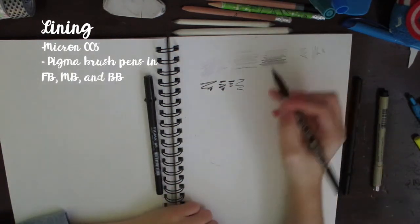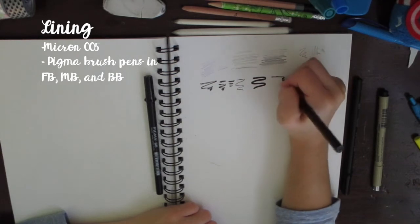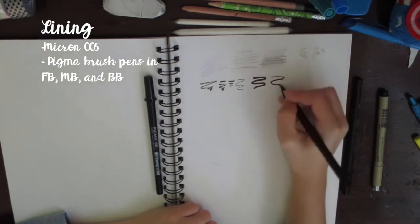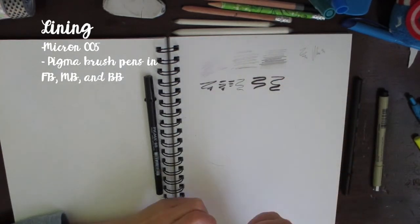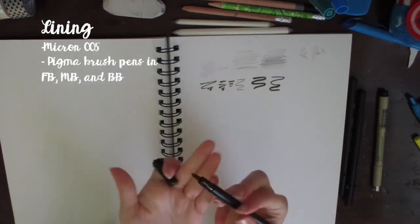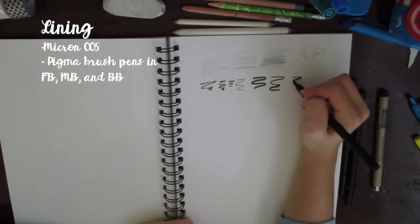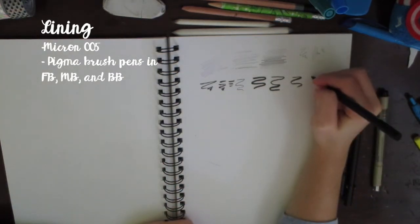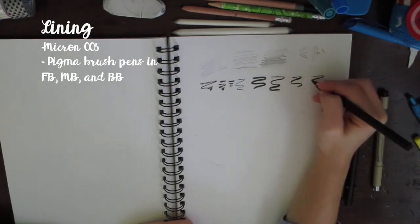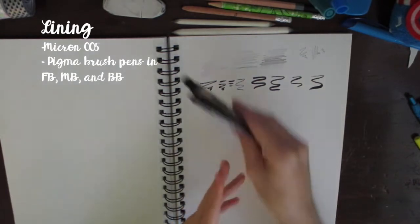The medium Pigma brush pen can be used on the side and you can get some pretty good line variation depending on how you hold it, though I'm not very good at it. The bold one has almost the same tip as a Copic marker. Those are what I use for lining.